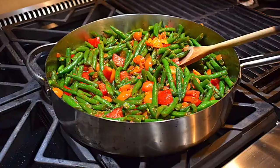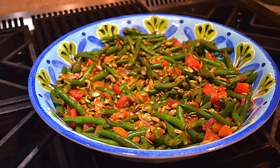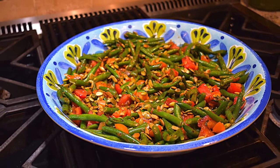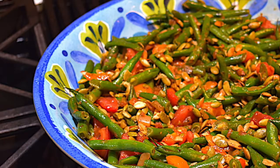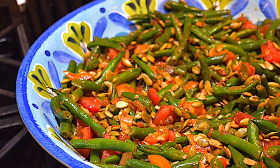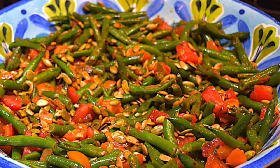Now top with pepitas and place into a serving bowl, or you can serve it right from the pan. When I made this dish, I added a protein — you could add tofu or chicken, and then it becomes a main dish. I hope you try this and share with your friends and family, and enjoy.